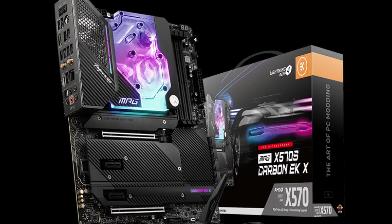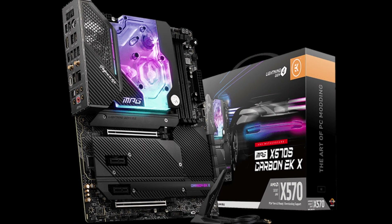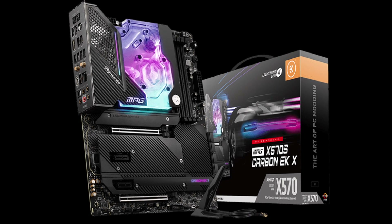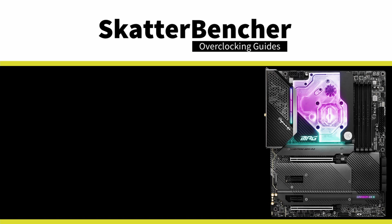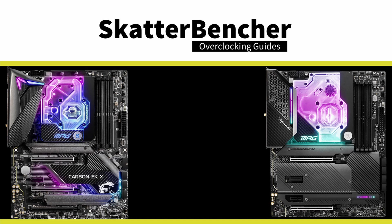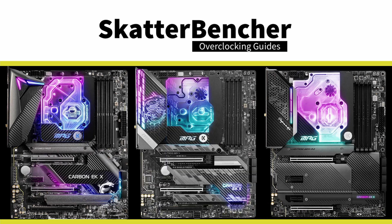In today's video, we are pairing the 5950X with the EK Quantum MSI MPG X570S Carbon EKX motherboard. The X570S Carbon EKX is the latest arrival in the EK and MSI collaboration range, after the Z490 and Z590 variants — making it the first offering for the AMD platform.